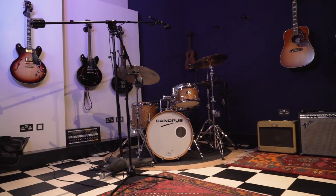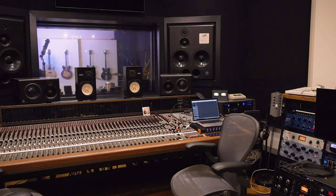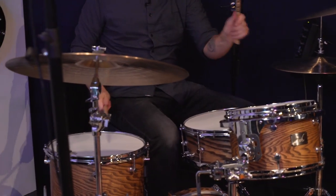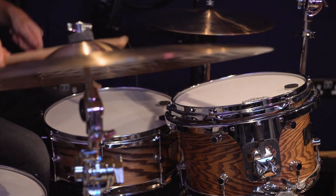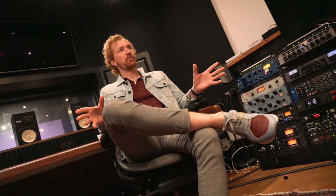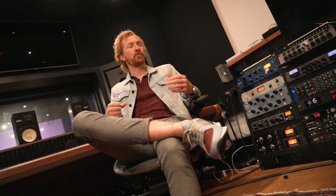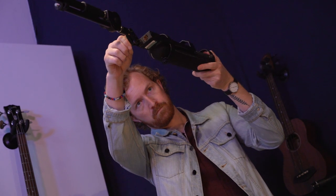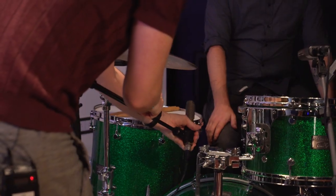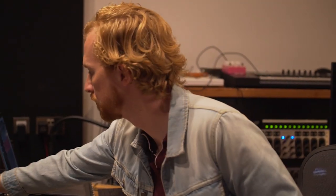Hi, my name is Brendan Cox. We are here at a studio in London where Uptown Funk, Adele, Nile Rodgers, and all manner of wonderful things have been recorded. Today we are going to be recording some drums. We're going to do three different setups: starting with two mics on the kit, then four mics, then right up to eight, to demonstrate three different approaches you might take.